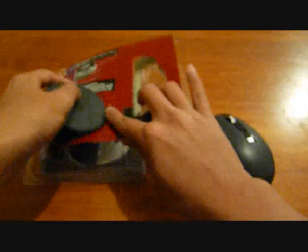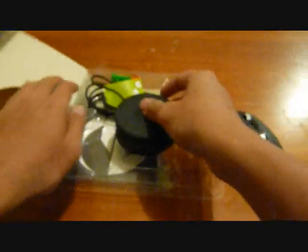...is that it doesn't have the removable weights, so you can't adjust the weight — that's one of the drawbacks. With the other unit, if you already own the original Sidewinder, you could keep all the accessories inside including the feet of the mouse, but this one you keep them here instead.